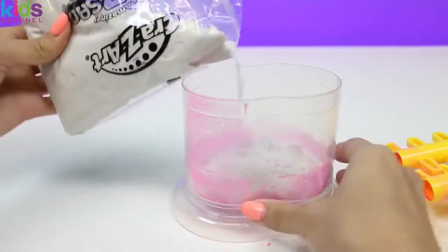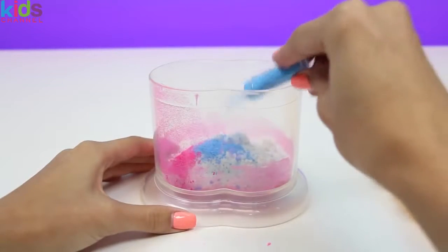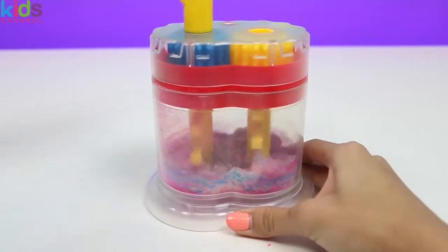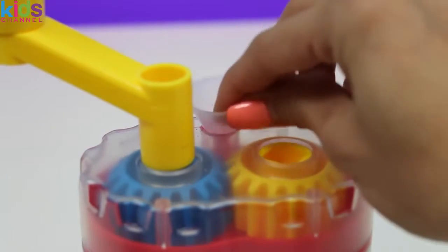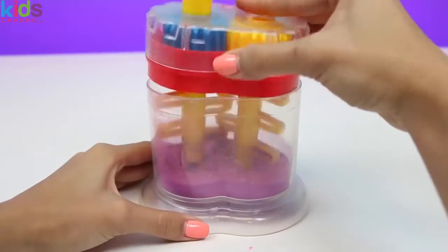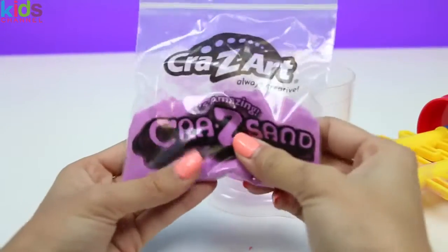This time let's mix a color. We'll add some pink first, and then some blue. Do you guys know what color this is going to turn into? I guess you'll just have to wait and see. Mixing. Oh, and I didn't see this earlier, but there's actually a hole at the top — we can put in our funnel and then add coloring as we need it. Do you guys see the color changing? It's turning purple. We'll just grab another Ziploc bag and pour it in. And here's our pretty purple sand.